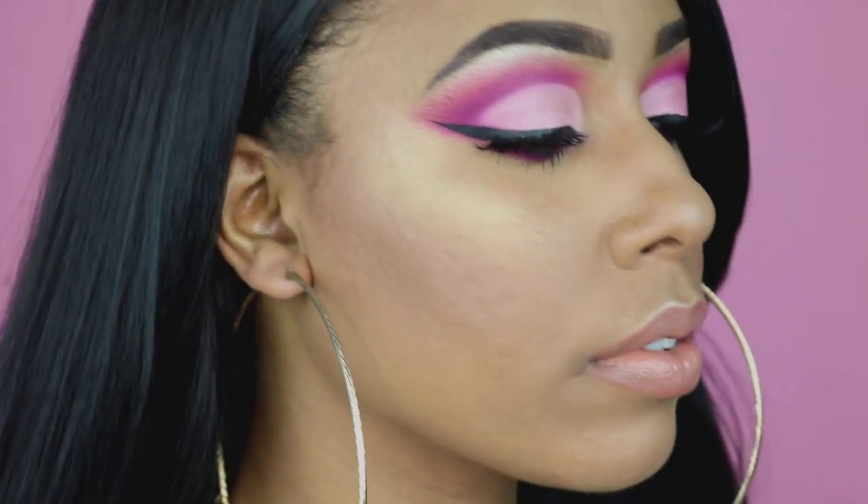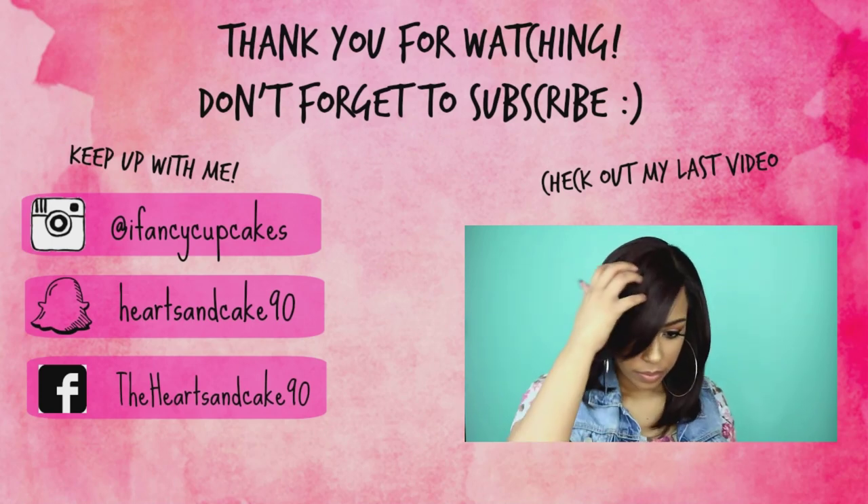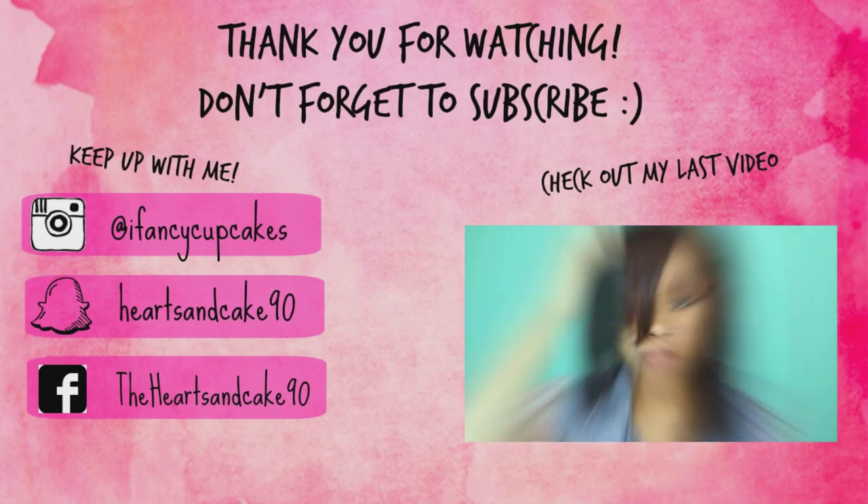Share this video, and if you want to see more makeup videos in the future, please let me know in the comment section. If you haven't subscribed, go ahead and subscribe, and I will see you in the next video. Bye guys, bye!